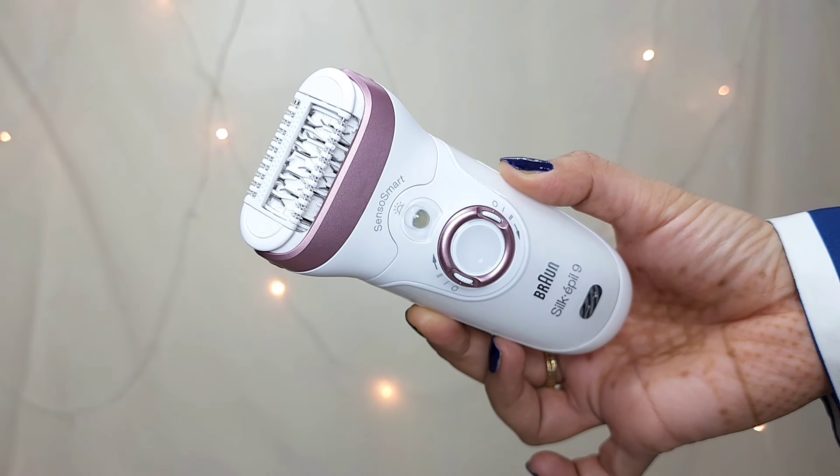Take a look at the head — this is the massager head. It is the same as the Epil 7, but the only difference I noticed is that it is a little broader. It has this massager cap which makes your epilation process easier. This massager head is the most important thing I use because it helps you epilate better and also massages your skin, so you feel less pain.